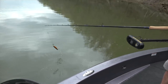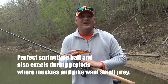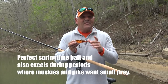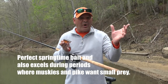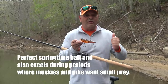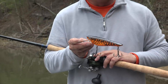Even in the summertime, a lot of it is really knowing what the forage base is on the system you're fishing. If you've got a lot of gizzard shad, redfin shad, crappie, or smaller perch, this can be a very effective tool. The Muskie Armor Crusher is a great tool for casting and trolling — work up your cadence, give it a different look, and it can make all the difference in the world.